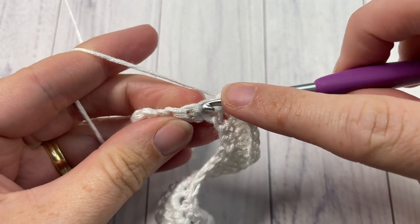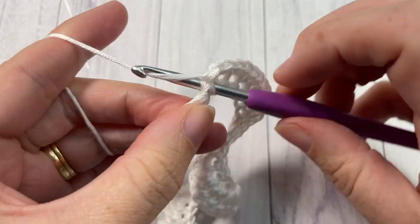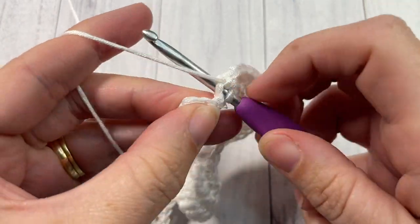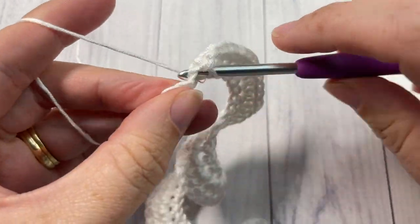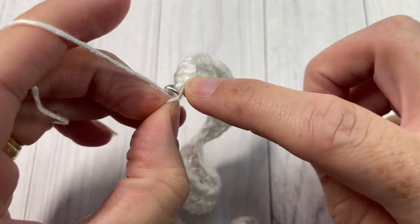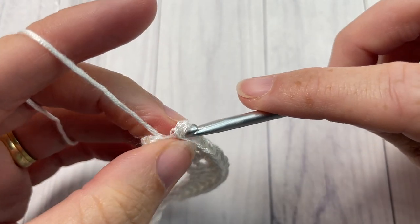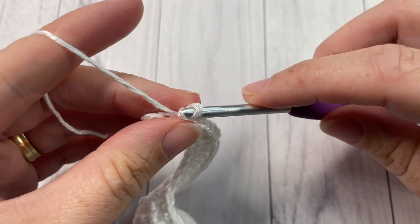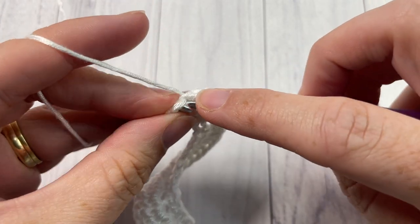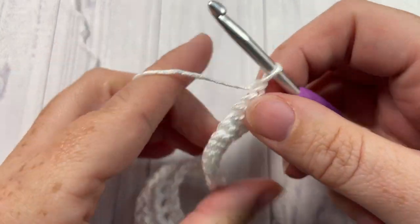Work two single crochets in each of the next four stitches, then finish off Row 2 with a slip stitch into each of the final two stitches. Keep those slip stitches loose to make it easy. Chain one and turn your work.